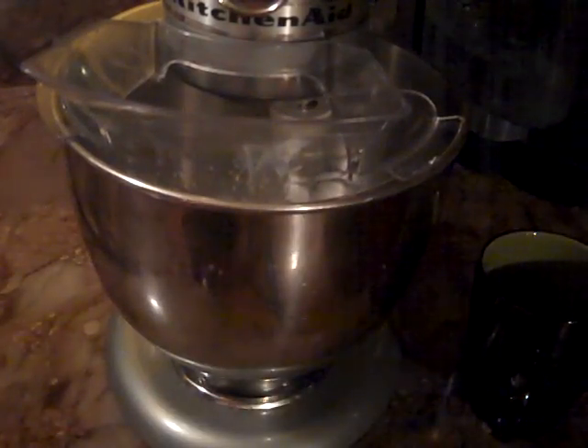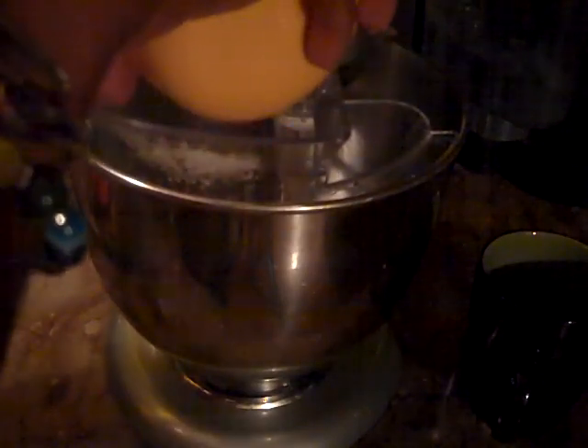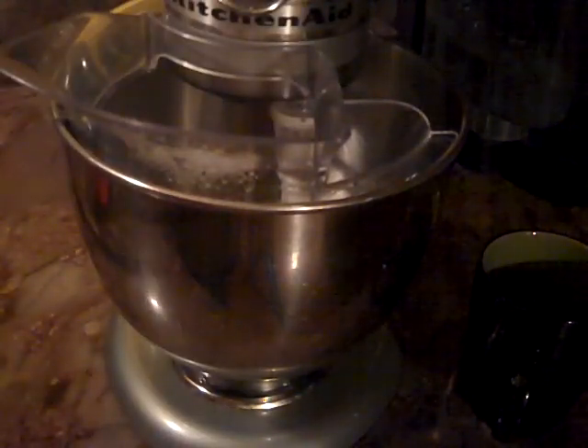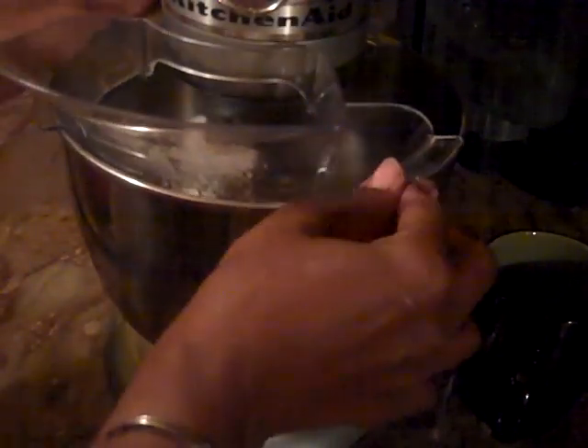Let's get started. We're going to begin by adding our butter and our sugars. We're going to start this on a low speed — it's not on there properly, there it goes.